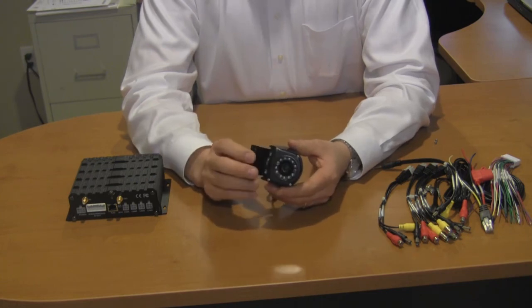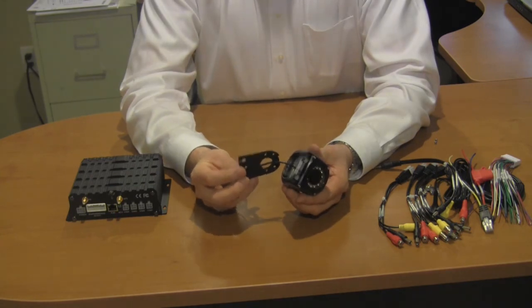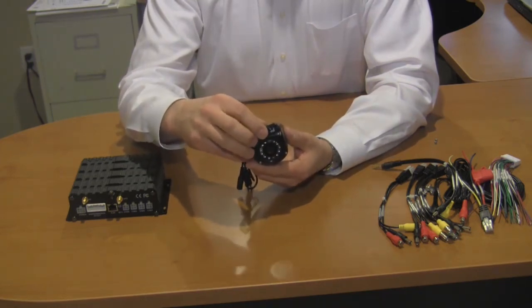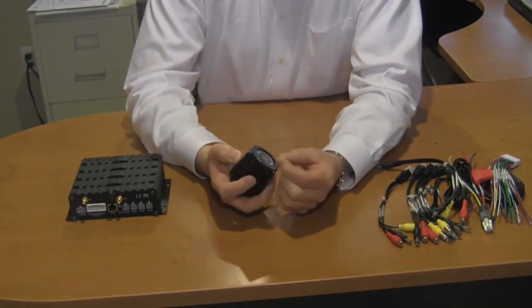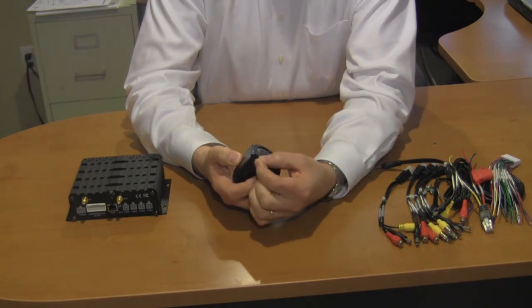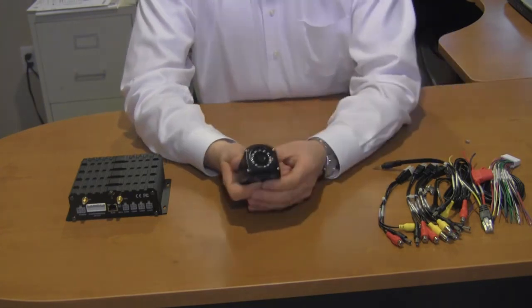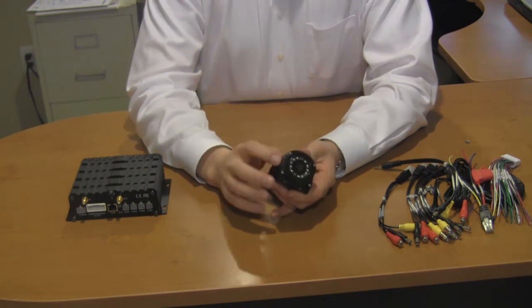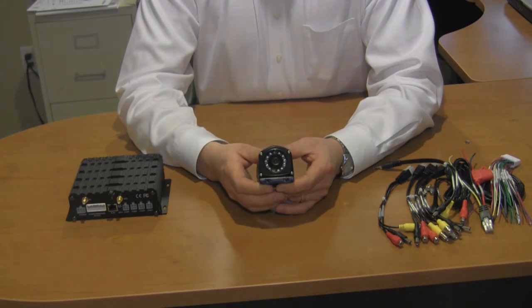You're also going to notice that this camera comes with a base plate, which makes installation very easy. Mount the base plate, then snap the camera into the base plate, and install your two set screws, which will secure the base plate to the camera. Our cameras are high resolution, they are day-night with infrared illumination, and they are also a metal chassis — this is a very rugged camera, and I would not hesitate to install it in practically any environment.